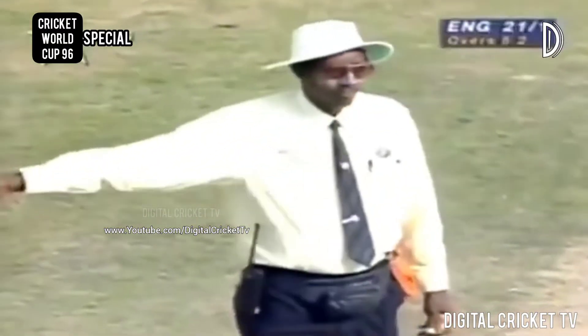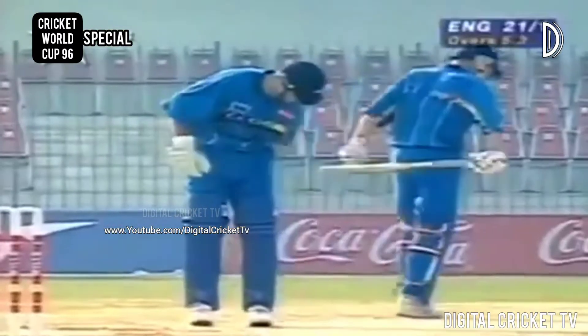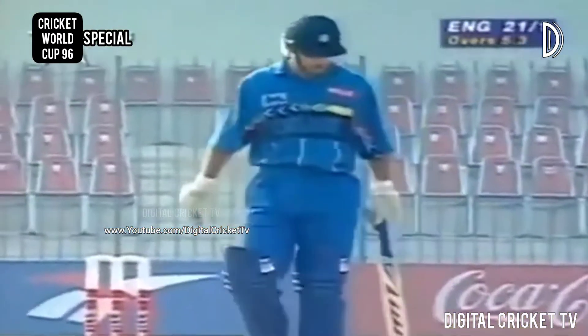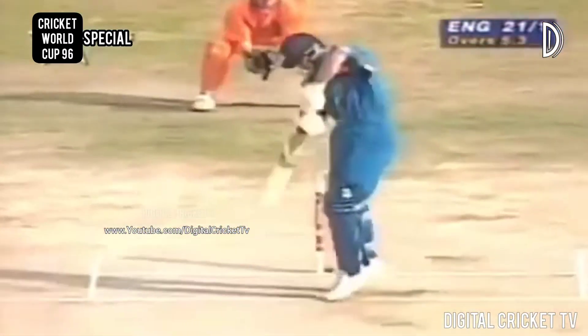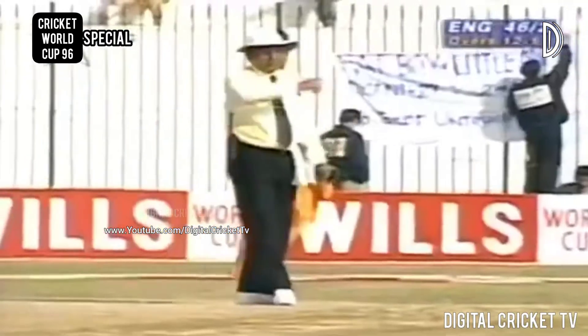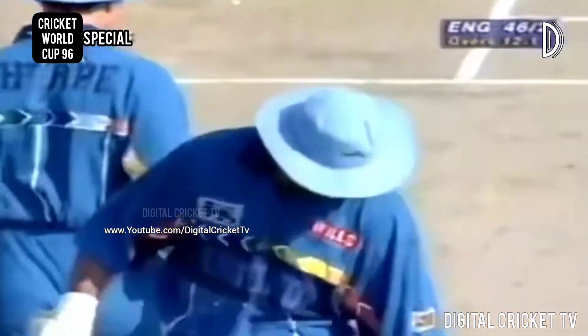That'll get to the extra cover fence — superb timing from Graham Hick. He really does look in excellent touch. Oh, this is a classy shot, just stands up, crisply hits it into the gap. Might have even got away for four. This one is wide and full and Graham Hick isn't going to miss out on that sort of delivery.